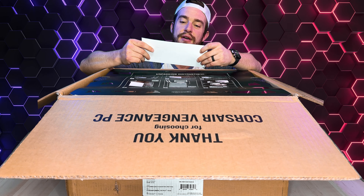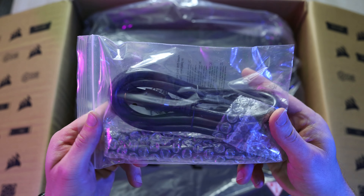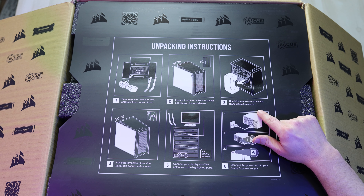A little thank you letter. Unpacking instructions: remove the power cord and Wi-Fi antennas from the corner of the box. Loosen the two screws on the left side panel and remove the tempered glass. Carefully remove the protective foam before turning on.